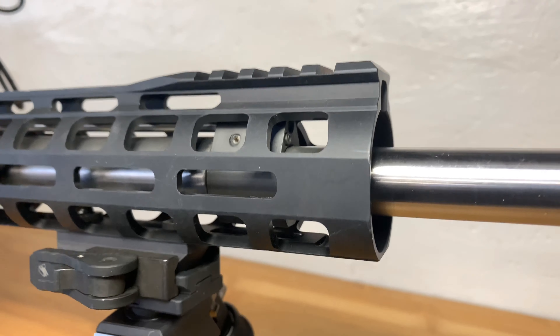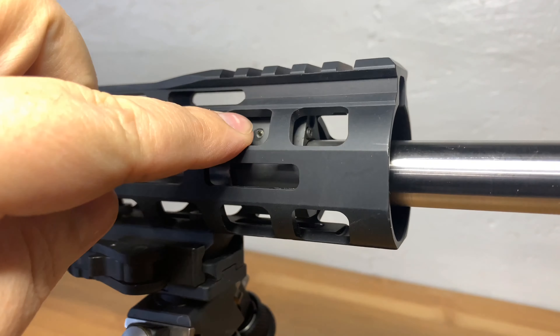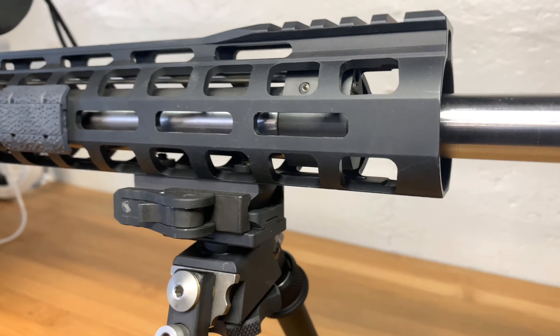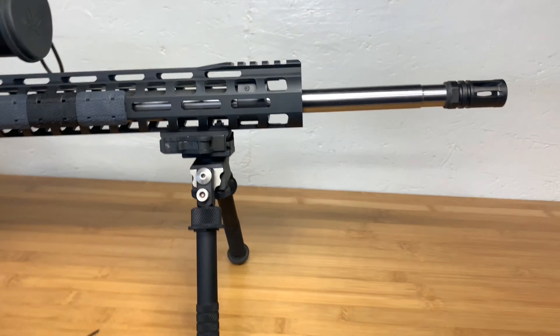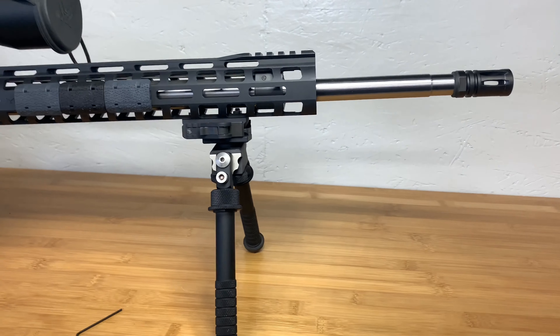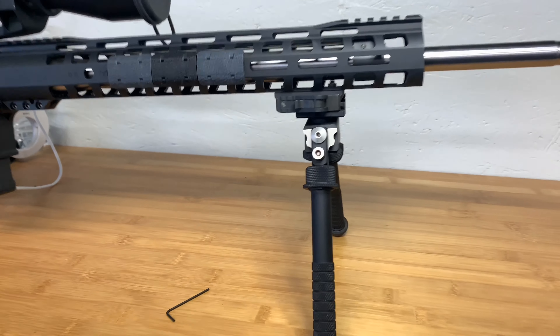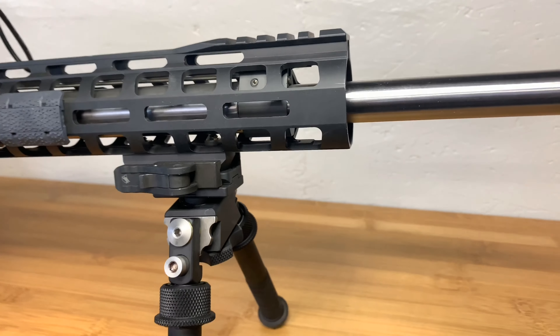That's pretty much it — unlock the front lock screw, adjust the side screw, then re-lock it in the front, and test and check. If you add a suppressor, redo it. If you change ammo significantly, redo it. It's just a playing-around kind of thing, but pretty easy once you get the hang of it.